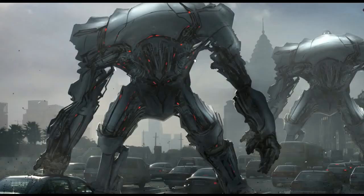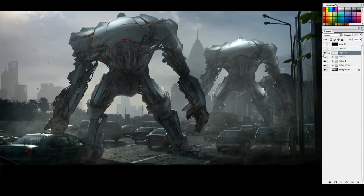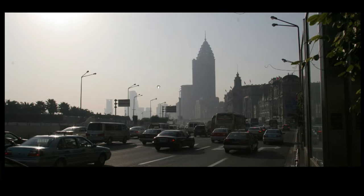Let me shut off some of these layers and go through one by one how this stuff gets made. So this is a plate. Some of my past tutorials have this as well. Unlike last week, where everything was painted raw, this one we actually start with a photo plate.